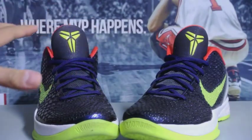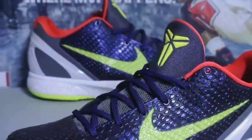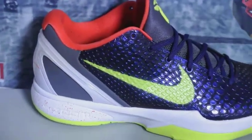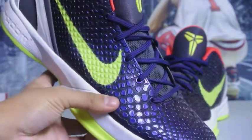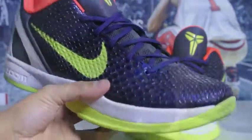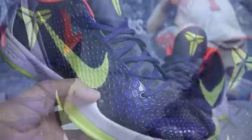I finally got my hands on a pair of Kobe 6 Chaos — let's get right into the review. Really excited to pick these up, another pair of Kobe's for me. I think I have about 16 or 17 Kobe's now, which of course includes the 4, 5, 6, and 8. Let's take a look at the upper right here — I really love that purple.